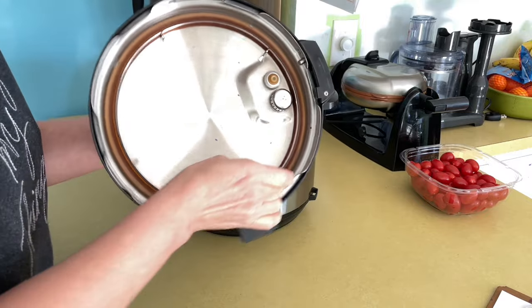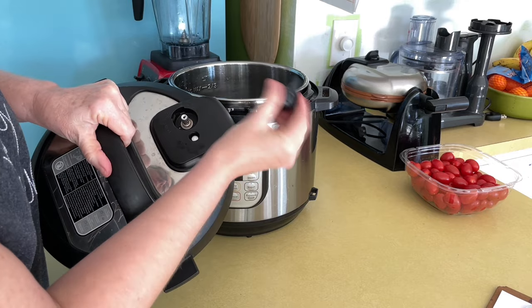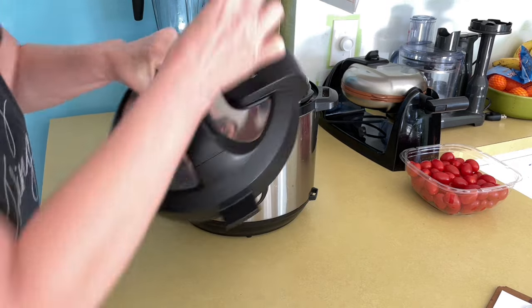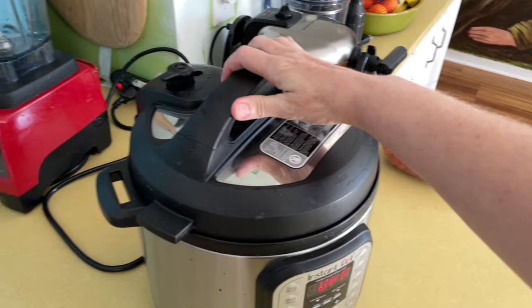Check that lid. Make sure the seal is in place. Make sure that vent pipe nozzle is clear. Make sure that vent pipe has light coming through it. Lock on that lid.